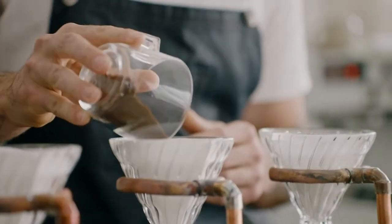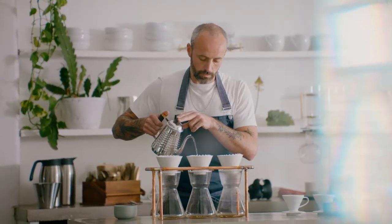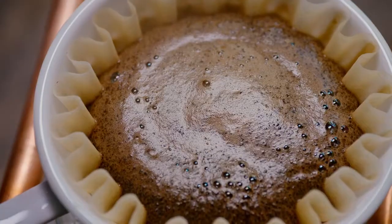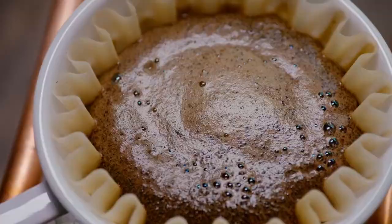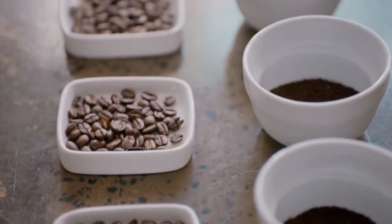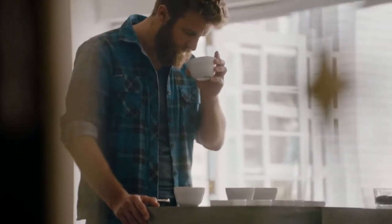But I think the mainstay of the whole scene is probably pour over — so using a Hario V60 or a Kalita Wave or some other form of manual dripper. It's very simple, and you're able to brew a coffee that showcases the actual beans that have been used, the processing methods and the roasting as well.